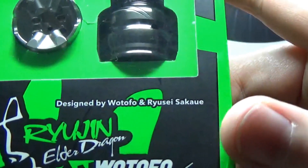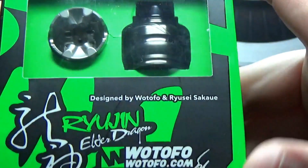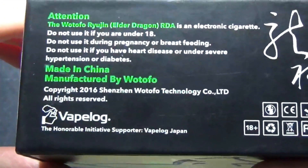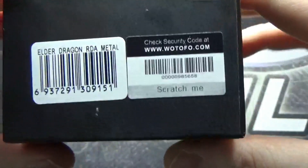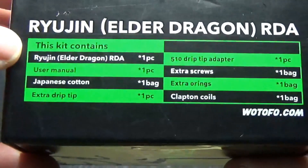I'm not going to attempt the full name — Rice-say-a-sacko, something like that — if that's the wrong pronunciation I do apologize. On the side there you do have a little bit of warnings, and you've got a scratch-and-check authenticity panel. On that side, what's in the box.